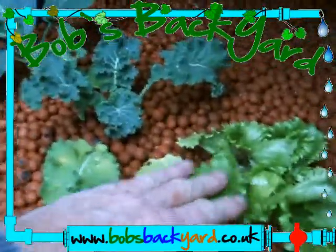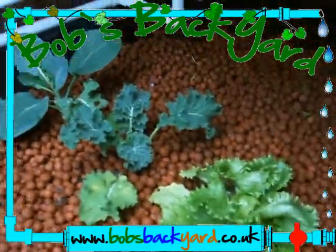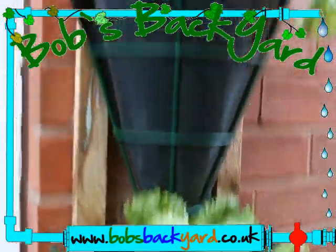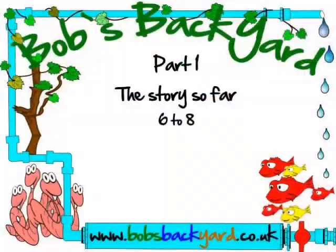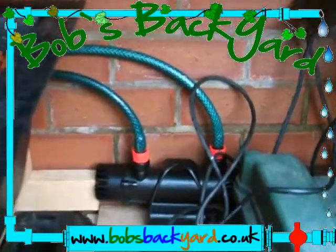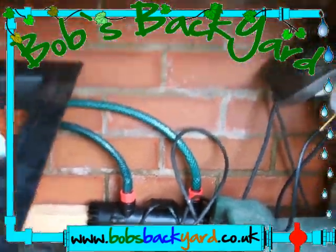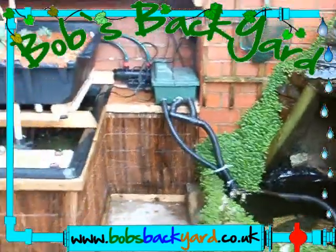These we obviously transplanted and they look like they're doing okay — until you compare with the ones in the vertical grow. This has been our major success I would say. I've added the UV filter this week.